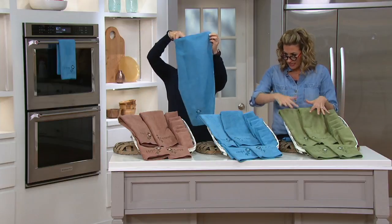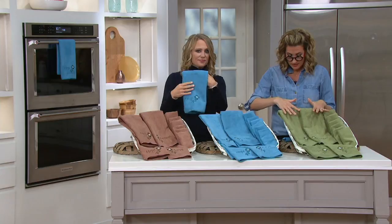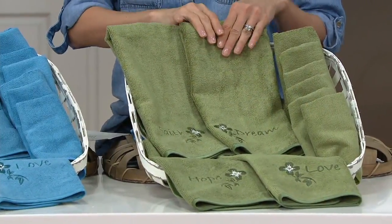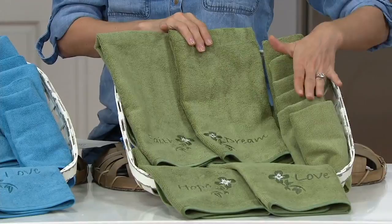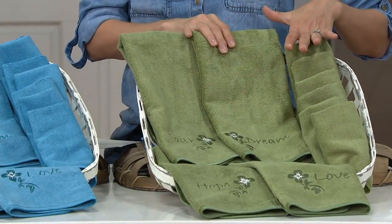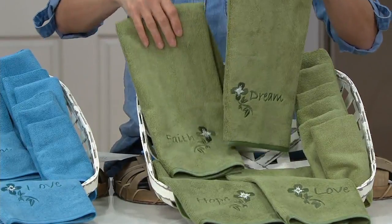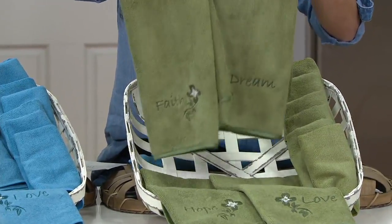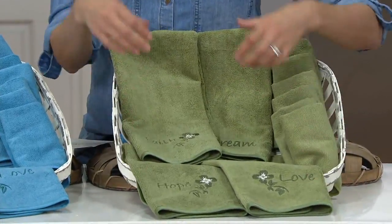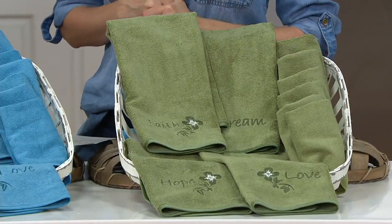Colors are going to be sage, blue, or brown. In the 10 pieces, you're getting four large kitchen towels and six smaller counter cloths. They're all microfiber, but look what's on them: Dream, Faith, Hope, and Love. It is so good, and they are so gifty.